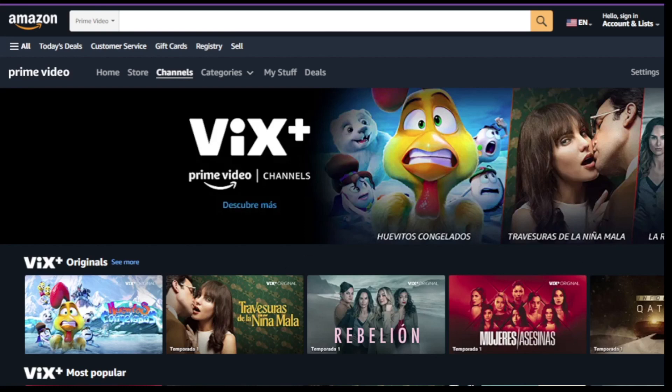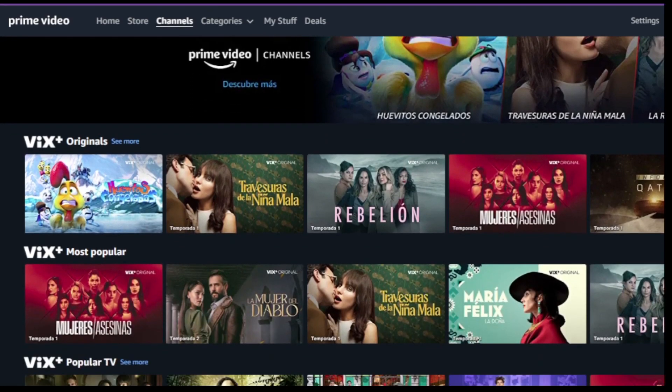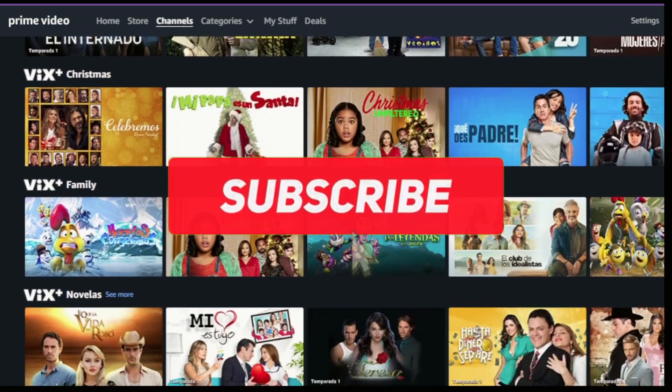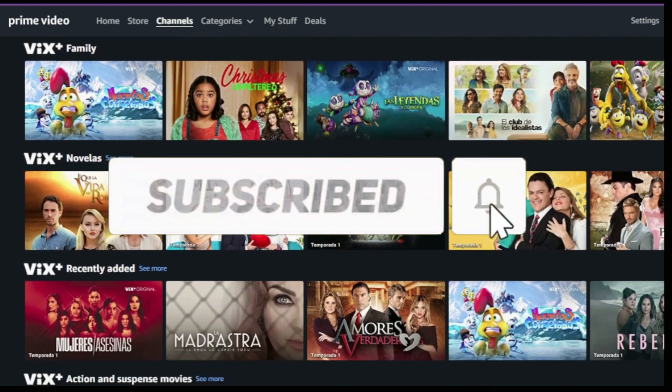In this video I will show you how to subscribe to VIX Plus. Hello, my name is Ricardo Pimenta, and I'm going to bring a fantastic bonus tip for you who stay until the end, so don't forget to like and subscribe to the channel.